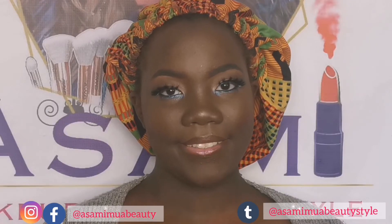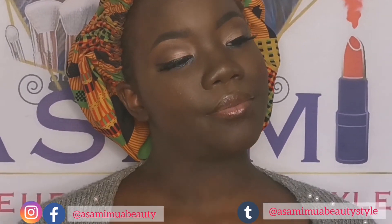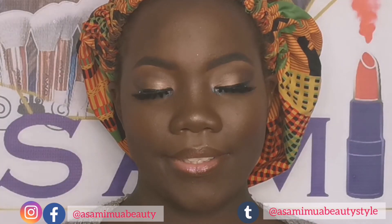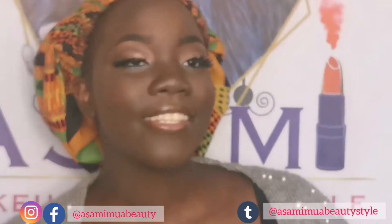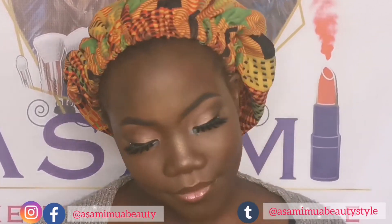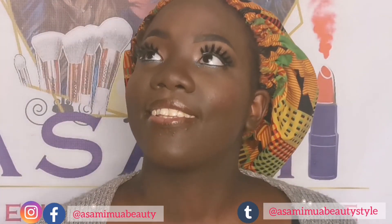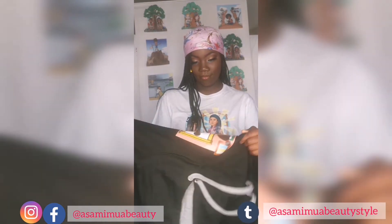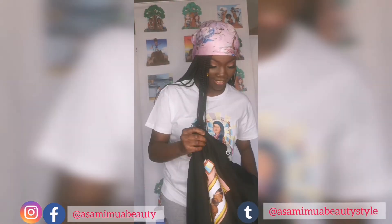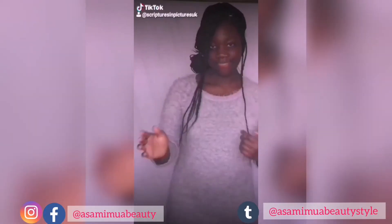That was the finished look, guys! We really had a lot of fun because I was doing her makeup for a photo shoot. I have an apparel company called Scriptures and Pictures where I depict inspirational and biblical scriptures into pictures, available on t-shirts, hoodies, and all different types of apparel. That's her in one of our products — First John 4:4, 'Greater is He that is in you than He that is in the world.'